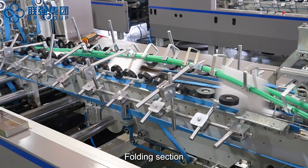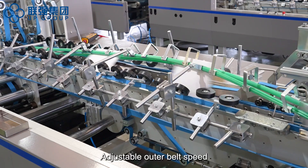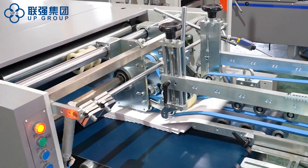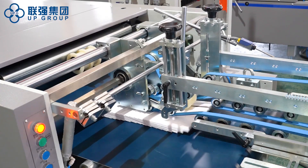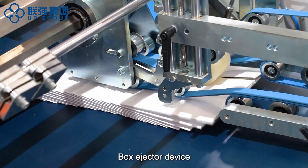Folding section: special accessory for six corner box, adjustable outer belt speed. Bell mouth correction device, transfer section, independent high speed counter, box ejector device.